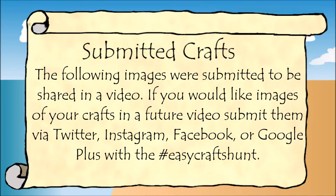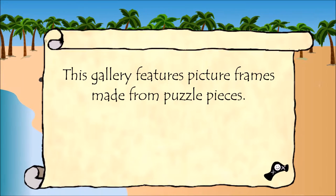The following images are submitted to be shared in a video. If you would like images of your crafts in a future video, send them via Twitter, Instagram, Facebook, or Google Plus with the hashtag EasyCraftsHunt. This gallery features picture frames made from puzzle pieces.